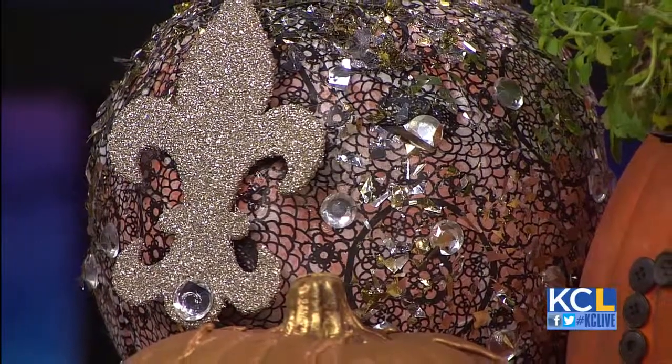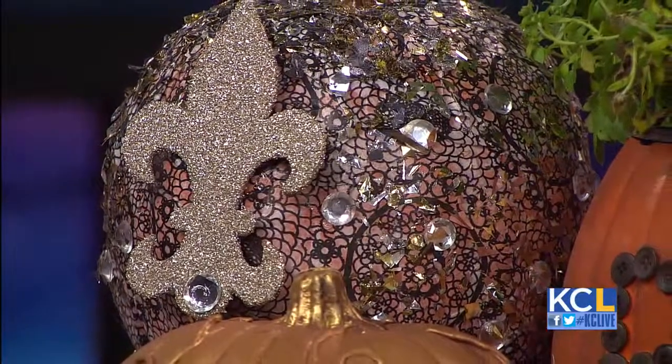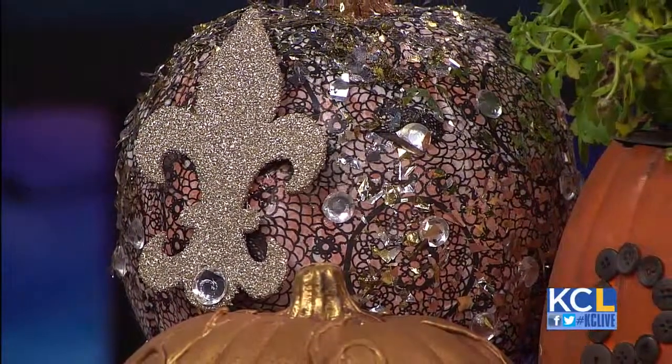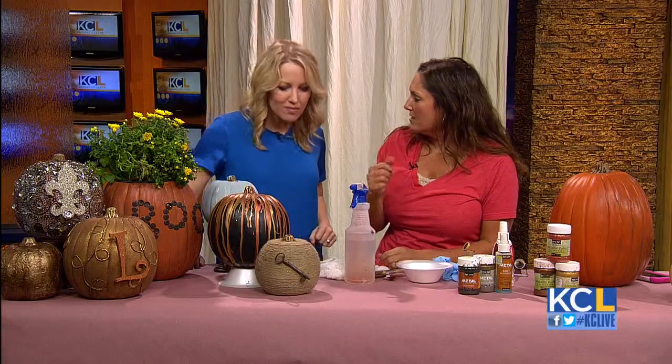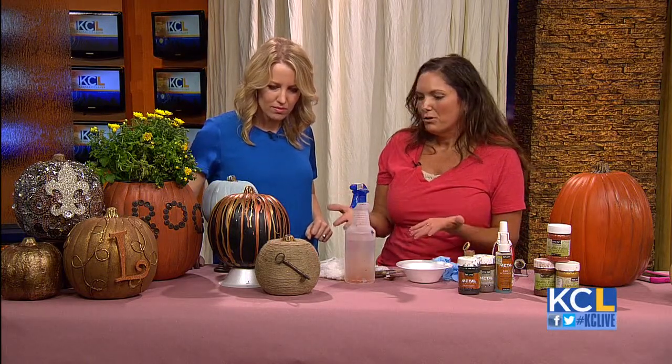This one up here — I had to make Michael a Liberace pumpkin. That is a blinged-out, decoupaged, sequined, fleur-de-lis, rhinestoned-out pumpkin just for Michael. And then we've got this pumpkin — what I did was I just piped some silicone caulk on the pumpkin, let it dry, spray painted it in a metallic, and put an initial on it.